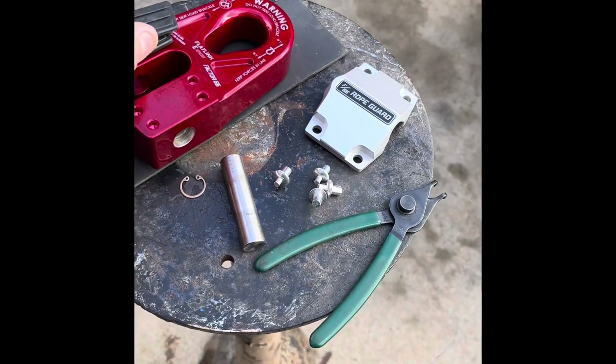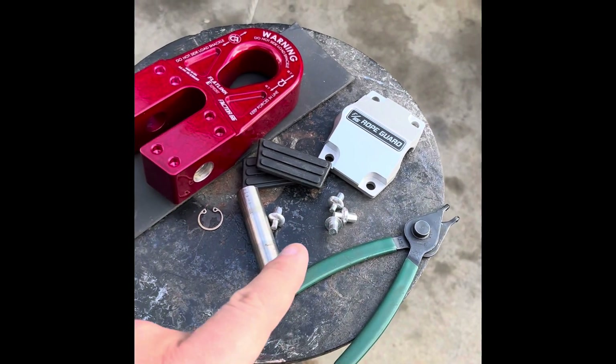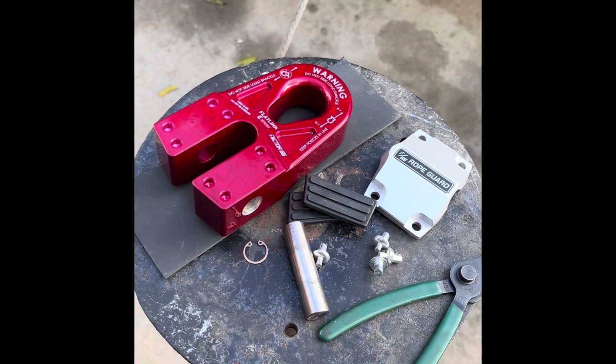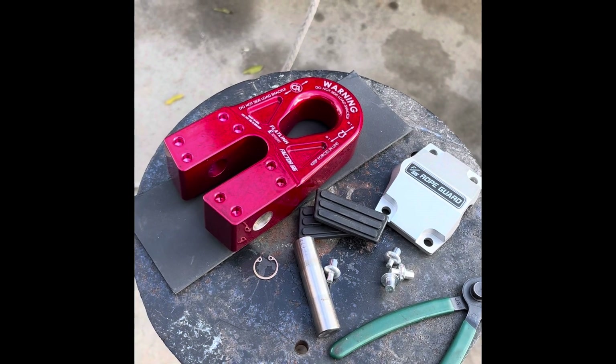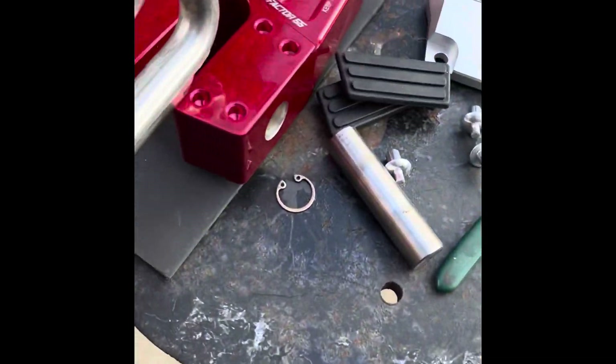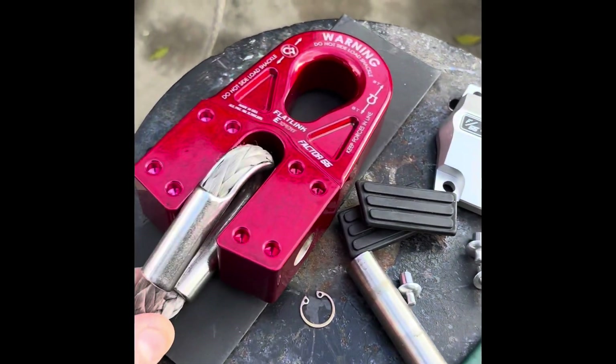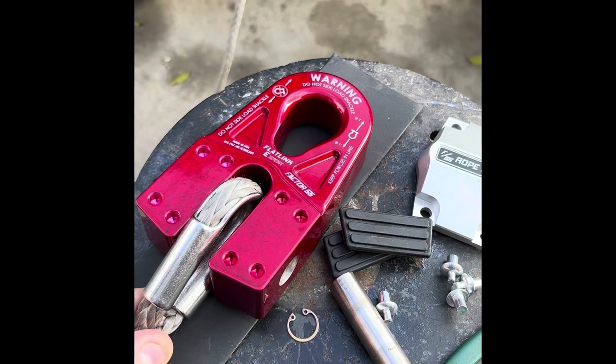Then we're going to take these rubber pad pieces off so that we can put the rope guard piece on, and then use these little rivets that you tap in with a hammer to finalize that and protect the rope.